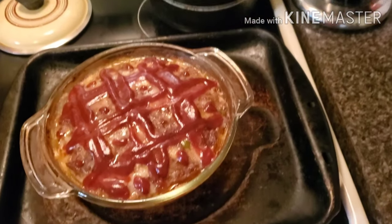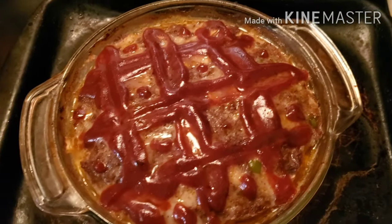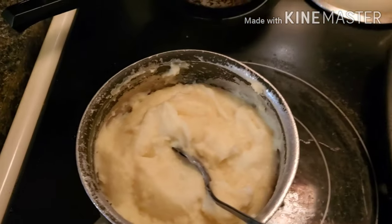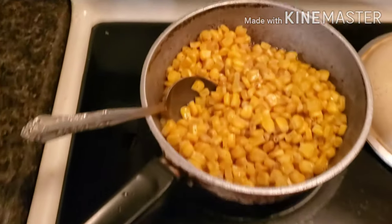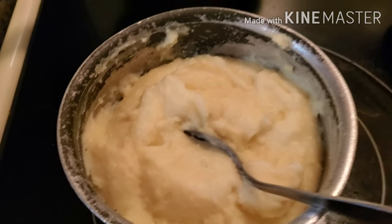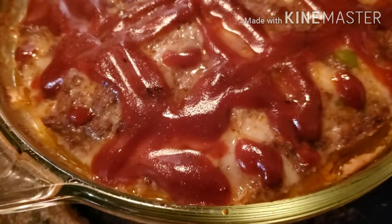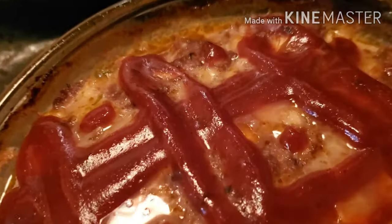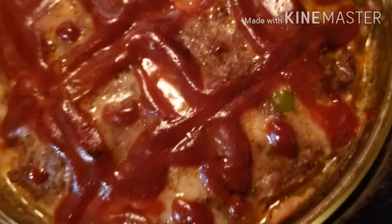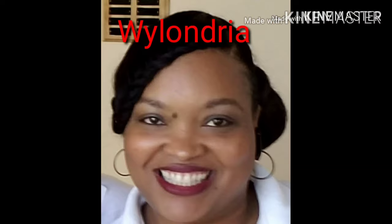All right everyone, here's the end result — there's the meatloaf with my little design on top, some mashed potatoes, and some corn. This was short and sweet — less than 30 minutes! Please remember to like this video, subscribe to my channel, hit that bell for notifications every time we post, go over to Tyra's channel and do the same. Why Why Why Not — cook a quick easy dinner! Love y'all!